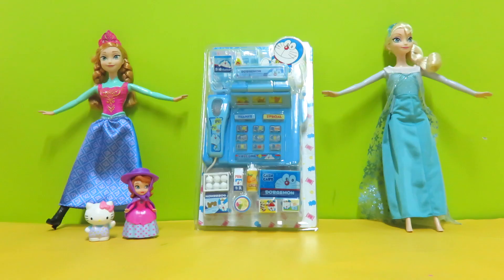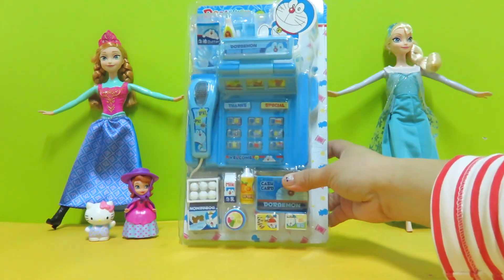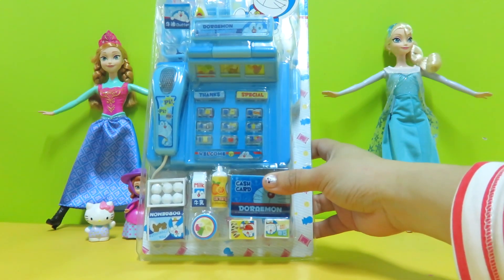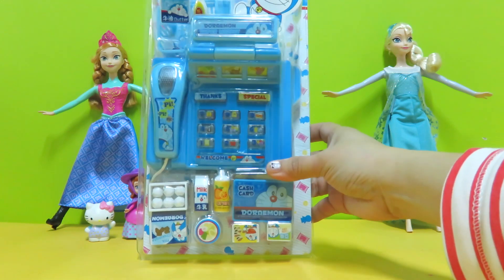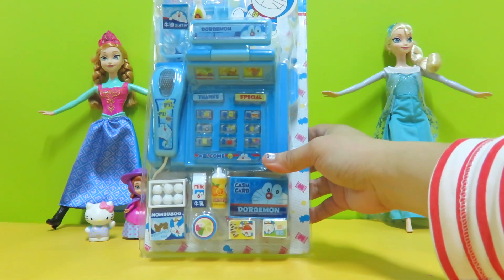Hey guys, welcome to Toy Park! Today we're going to review this new cash register set from Doraemon. It's a very attractive blue color and very funny. Let's open it up right now and see what we get inside.